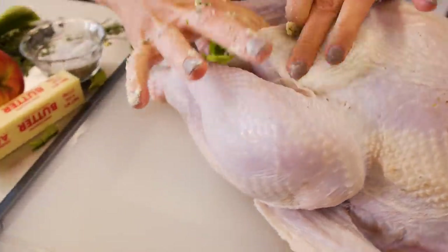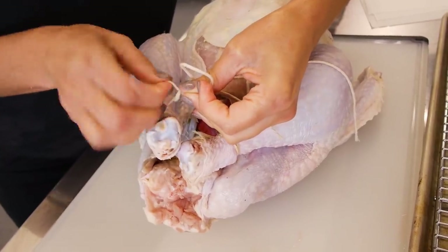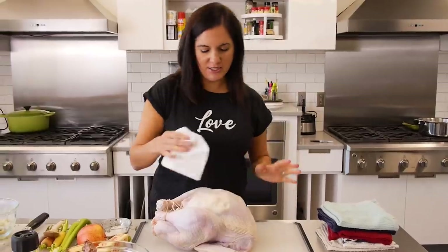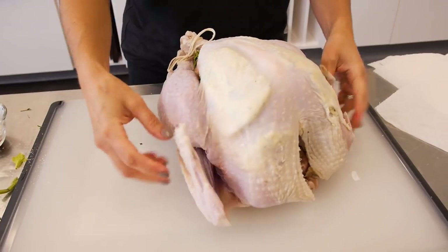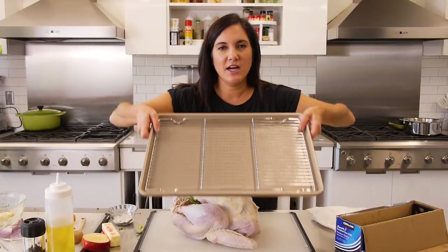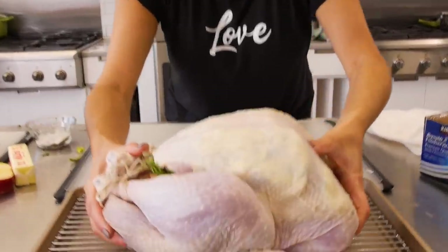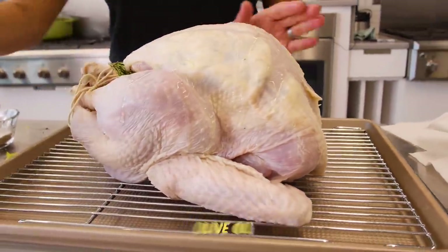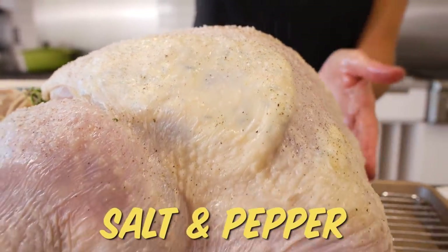Then you can spread the butter out. I am gonna tie the legs together. Now we have our pretty package ready for the finishing touches. You want to make sure the skin is very dry. Got your wings here — we want to tuck them under. I like to use a rimmed baking sheet with just a rack set inside so the heat gets all around. I'm just gonna do a little bit of olive oil on our dry skin, then a generous but even coating of salt and pepper on the outside.